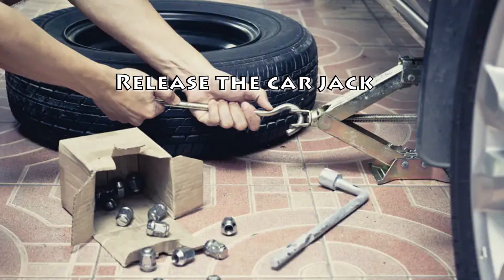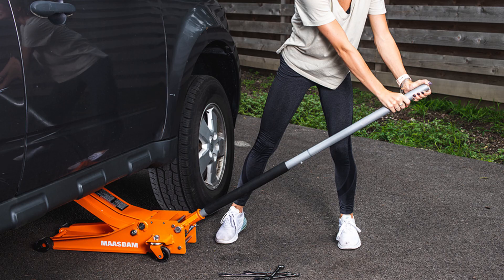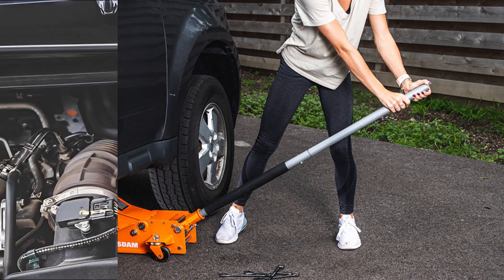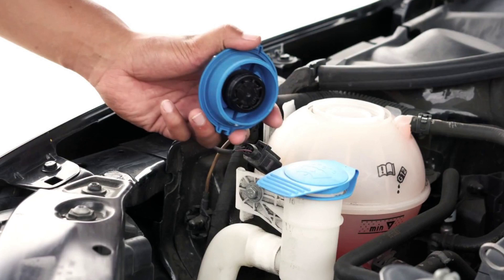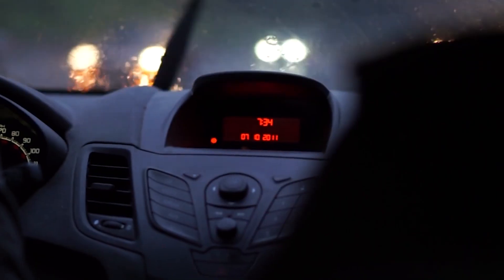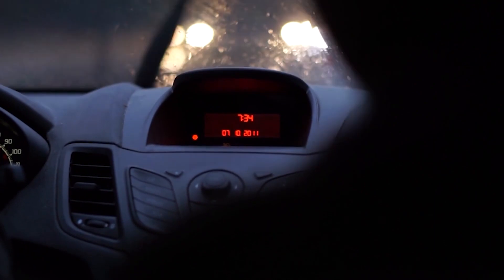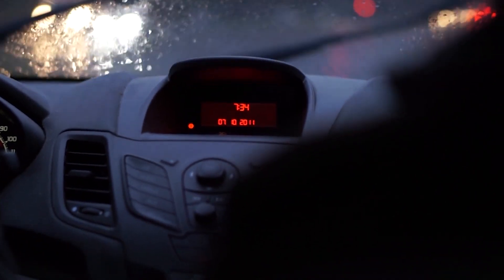Step 6: Release the car jack. After placing the transaxle back at its position and tightening the bolts, release the jack slowly. Hold the transmission and allow the car to lower back to its original position. Connect the battery and top up the clutch fluid with fresh fluid. Reconnect the electrical plugs, vacuum lines, and speedometer. Now take a short drive to test the replaced car clutch and check that it works completely fine.